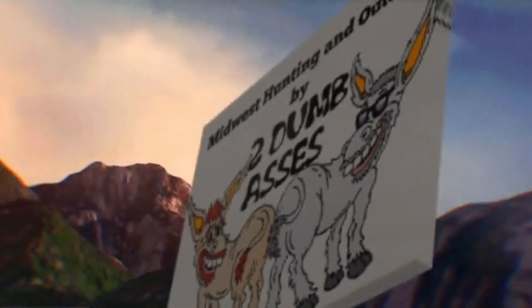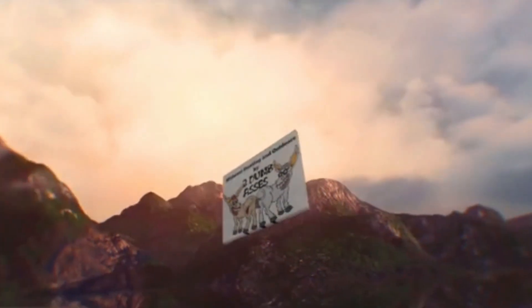Thanks for joining the channel. If you've ever looked at binoculars and wondered what 8x42, 10x50, depth of field, and all of the functions that go with the binocular — what makes them good or bad — this episode's for you, so stay with us. Hi, this is Tim and Doyle. Welcome to Midwest Hunting and Outdoors by Two Dumb Asses, a podcast about the outdoors, hunting, and being a steward of the land.